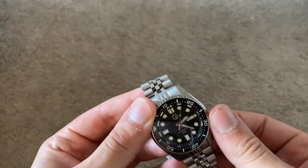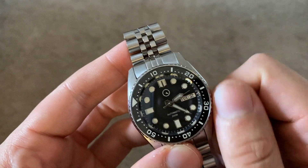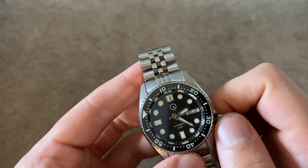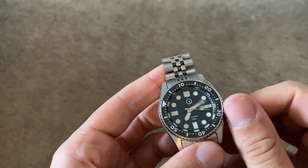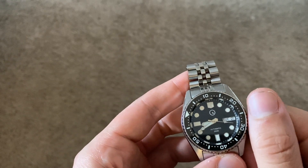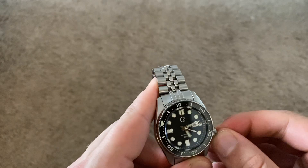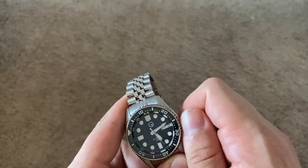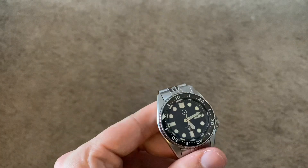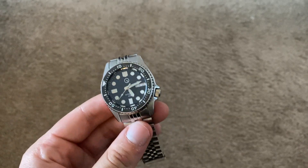The screw-down crown is another upgrade — my Seiko 5 does not have a screw-down crown whereas this watch does, and you can hand-wind it too. It winds very nicely, and this is also how you pull it all the way out to change the time. Very smooth going through the different positions. You just screw it back in, and since it has a screw-in crown you feel a little more secure going into the water with it. I've done dishes with it and gotten it wet but I'd feel confident taking this watch swimming.